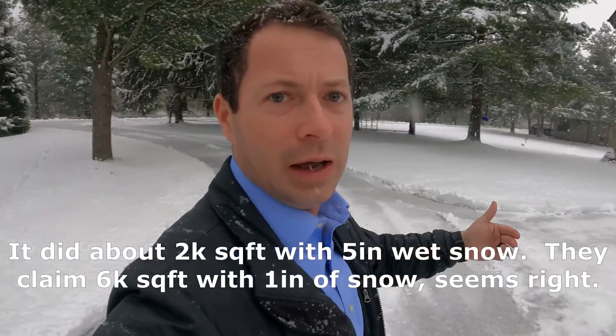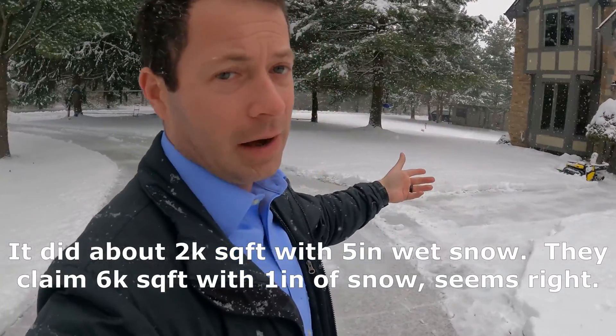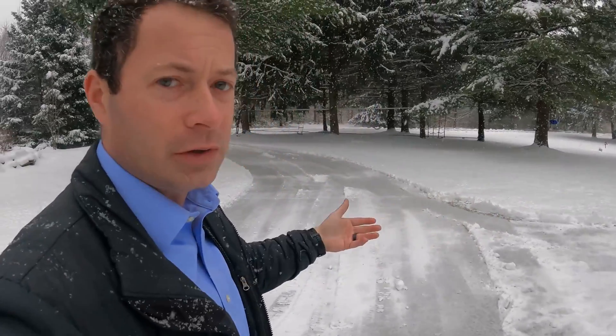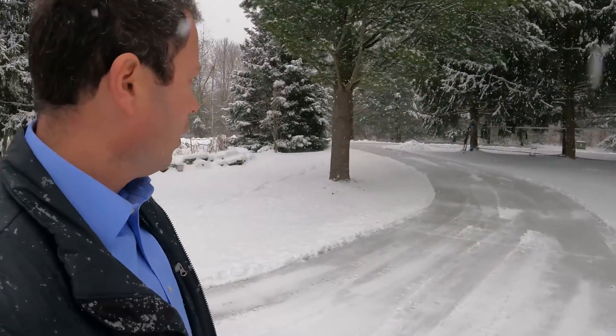It could not do two passes on one battery charge, but it's going to recharge right now and then I can send it back out. This is what I was talking about — you really should send it out more often, after two or three inches. That's going to give you the best clean, kind of like a Roomba where it's just always running at least during a storm.